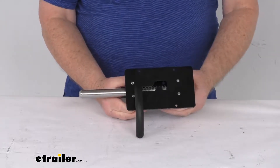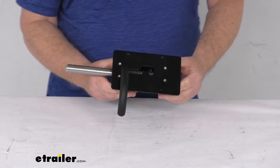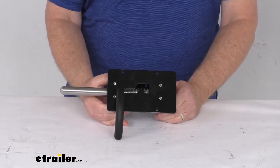Hello everybody, this is Jeff at eTrailer.com. Today we're going to take a look at this Bauer Products left-hand spring-loaded divider latch for horse trailers in the black finish. This divider latch will replace a worn or damaged latch on the stall dividers in your horse trailer.